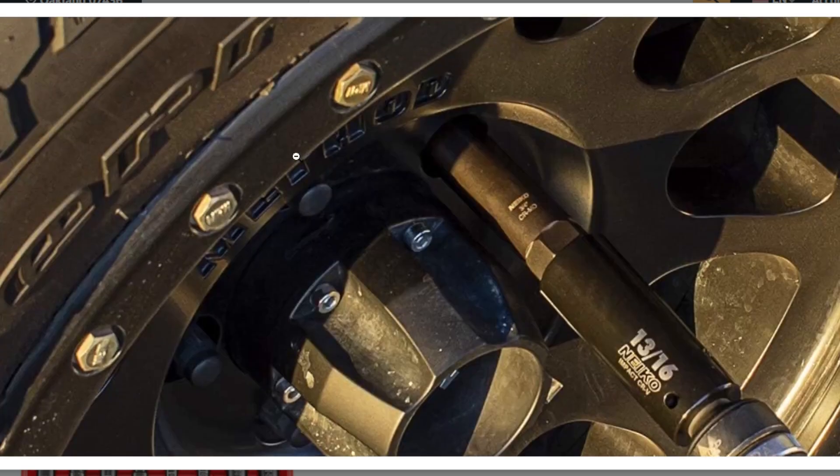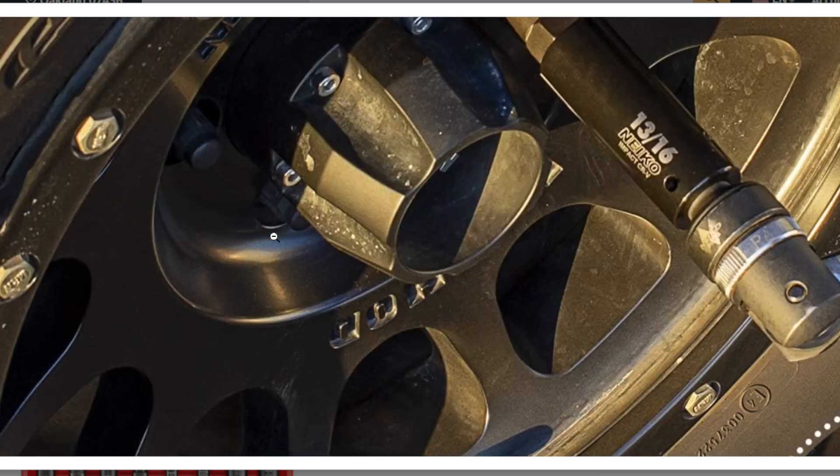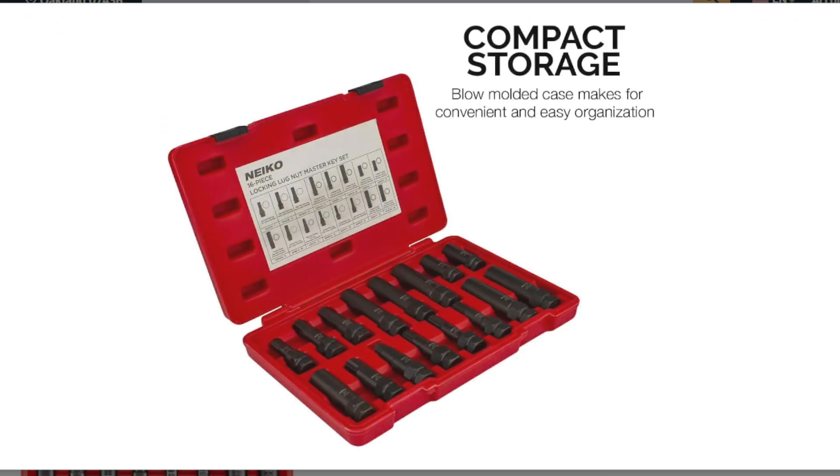Master set: offers a one-stop solution for most lug nut removal needs, potentially eliminating the need for purchasing additional tools.